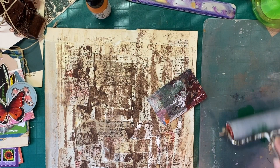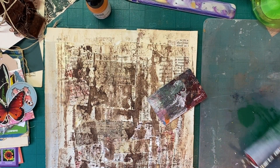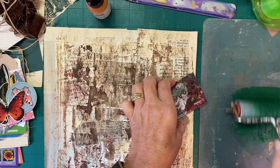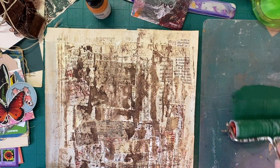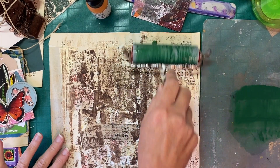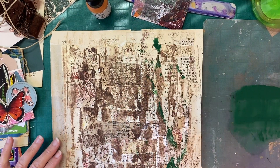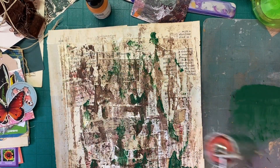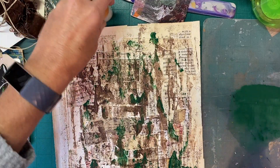I'd like to get a better brayer, but I'm not allowed to be shopping right now. I was looking at Etsy for something — I was browsing, I wasn't even shopping. Oh my gosh. And Mark says, don't be buying anything. I'm not, just looking.